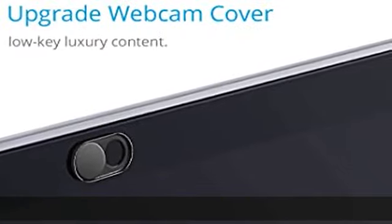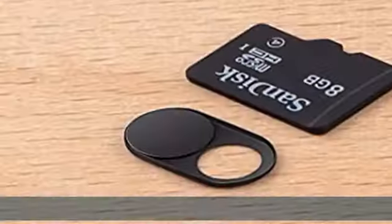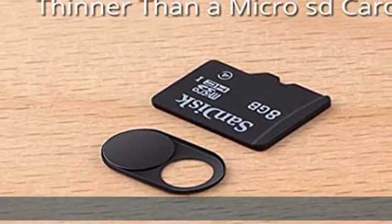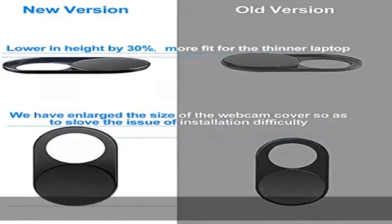Easy to use. Does not interfere with web use or indicator light. Works with most devices — the 0.023 inch thin design makes it compatible with MacBook Pro 15 inch and 13 inch, MacBook Air 13 inch, and other laptops.